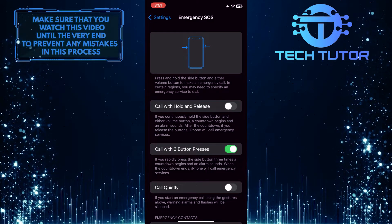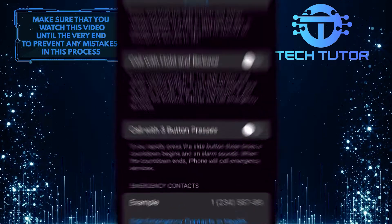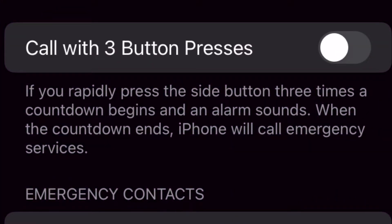Once you toggle that off, disable this setting as well: "Call with Three Button Presses." If you rapidly press the side button three times, a countdown begins and an alarm sounds. When the countdown ends, the iPhone will call emergency services.